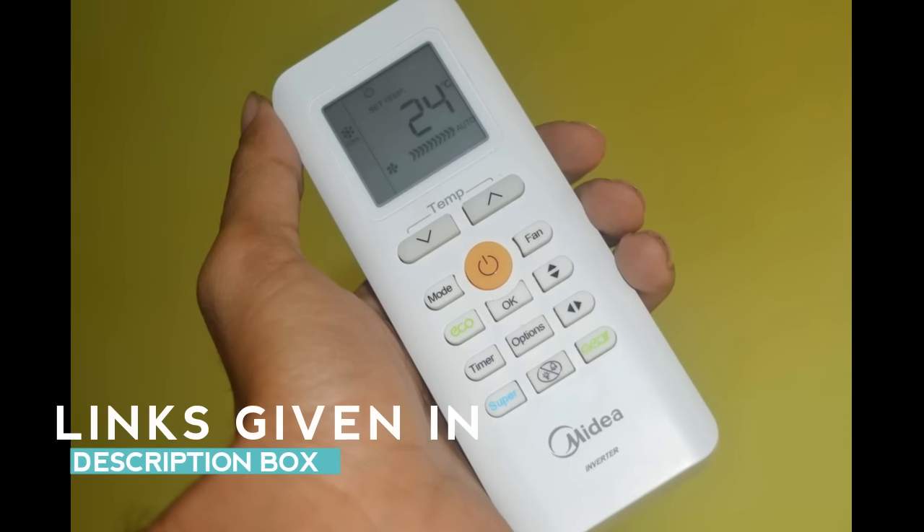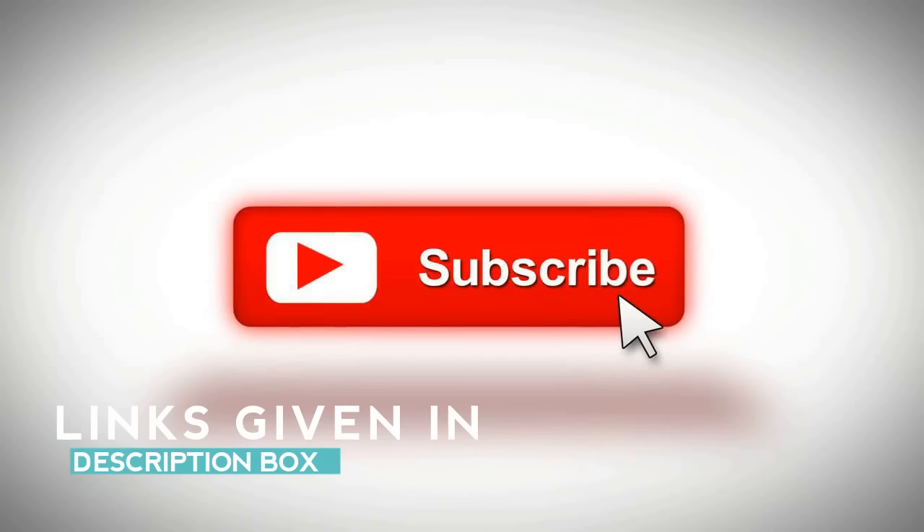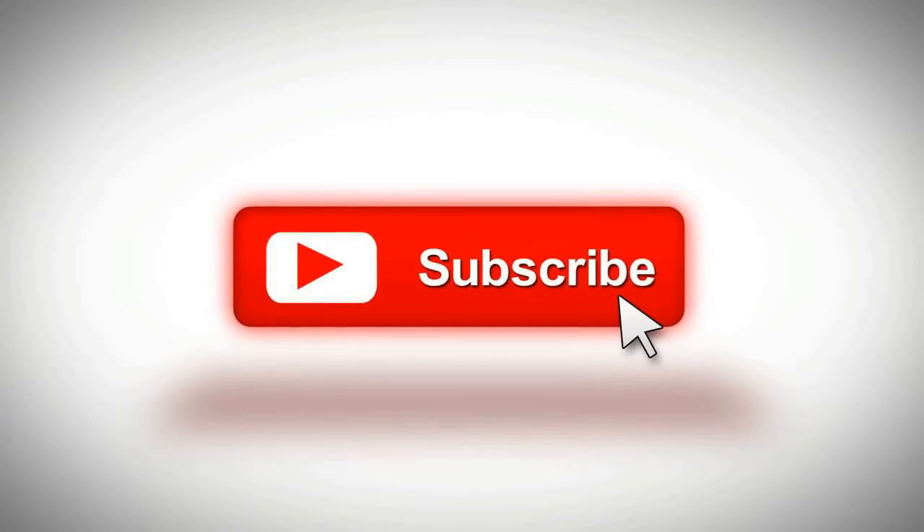So that's it for now. If you liked this video, please subscribe and hit the thumbs up button.